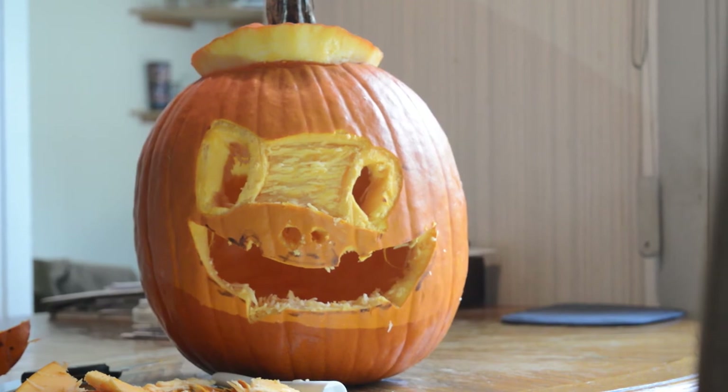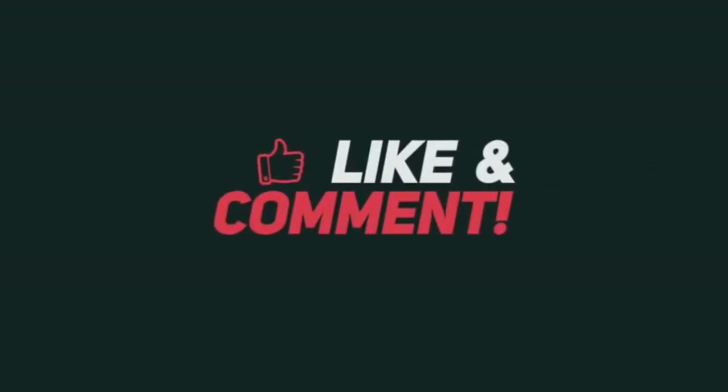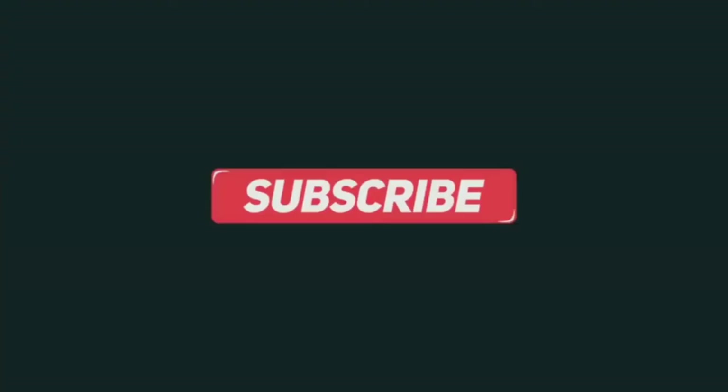If you guys liked the video, make sure you click that like button. Smash that sub button if you're not already subscribed. And comment down below what kind of pumpkin you carved.